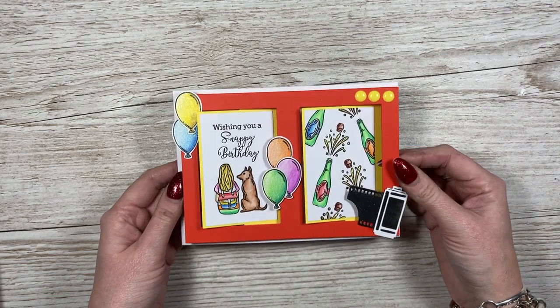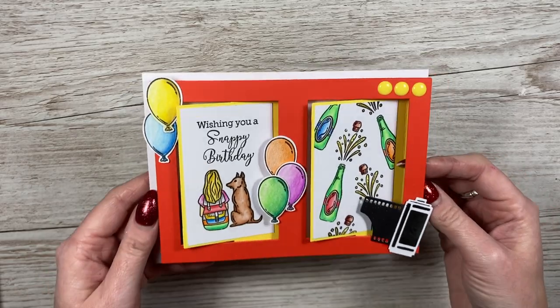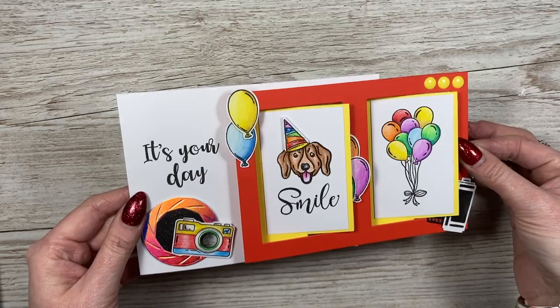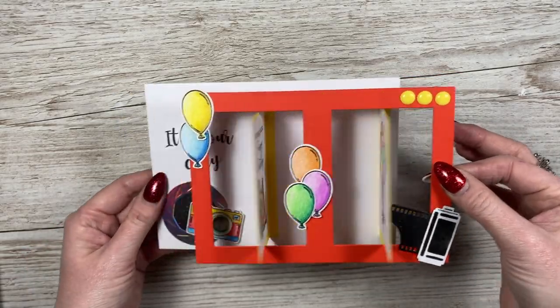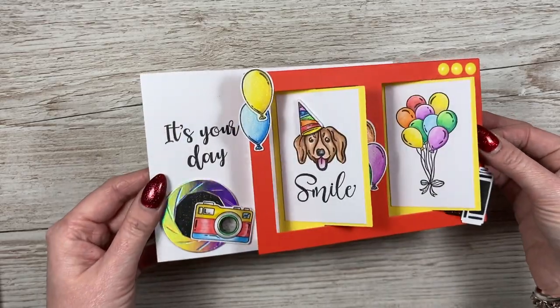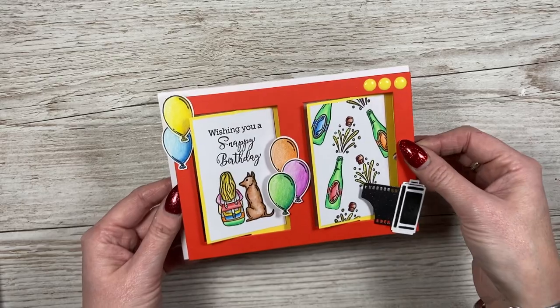Hey everybody, it's Sam here. Thank you for watching today. I'm going to show you how to make the 5x7 flip card. This is part of my new collection. You just pull the side and it will reveal two other panels on the back. This is a birthday card, really fun to make. It's got the camera roll, the balloons, the shutter — lots going on, lots of colour in that one.